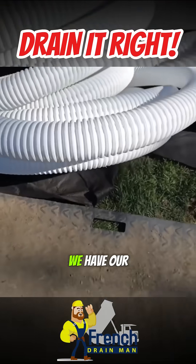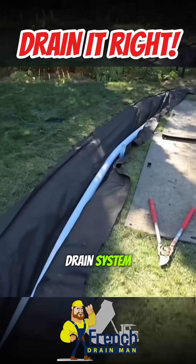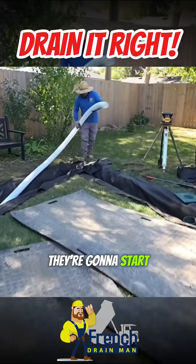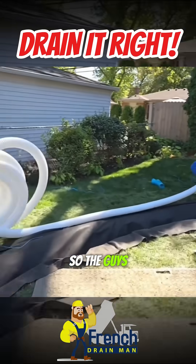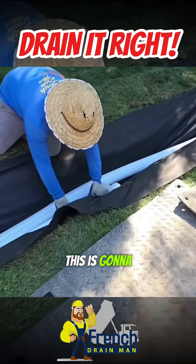We have our perforated three-and-a-half-inch pipe for our french drain system. The guys are starting to pull all the plumbing through and they're going to start assembling the yard drain system. They're going to have a solid pipe inside the french drain — this is going to be for the yard drain.